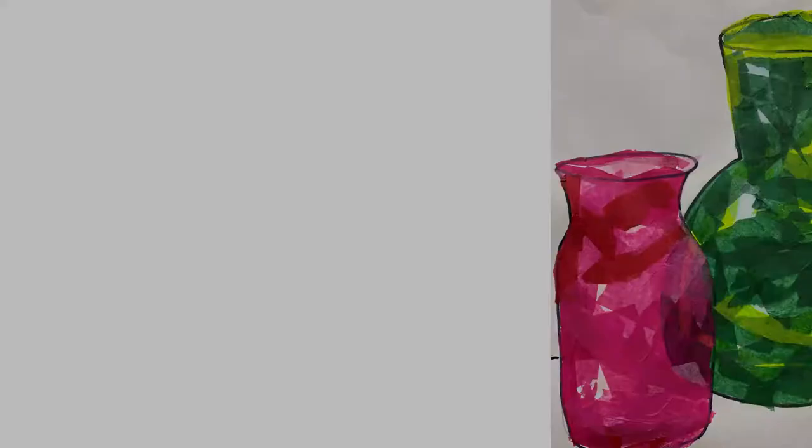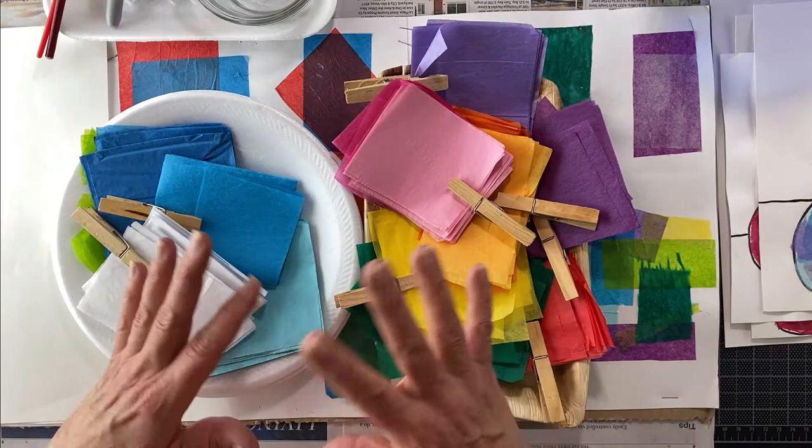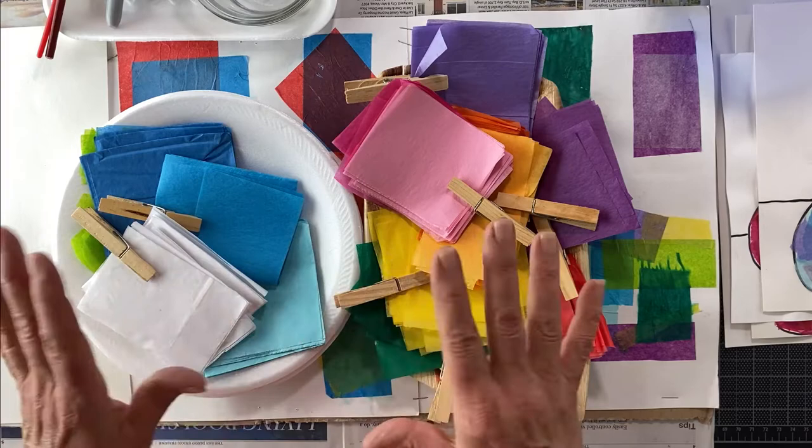Hi everyone, welcome back to Art with Miss Linda. Today we're going to learn how to change the value of a color — changing the shade, the tone — by using tissue paper, a little bit of glue, a lot of water, and paintbrushes. We're going to create something that is transparent and colorful, you'll design it yourself. It's a very new way of learning color concepts — color theory made fun. Sometimes it's repetitive when you learn to mix colors and get orange or purple, but today we're going to use tissue paper to take that up a notch.